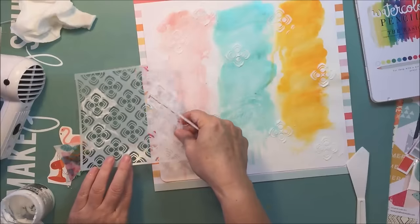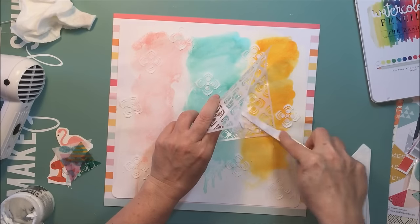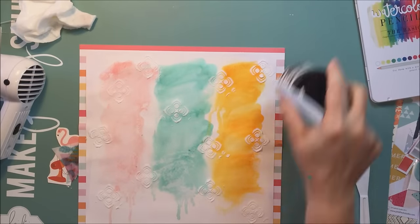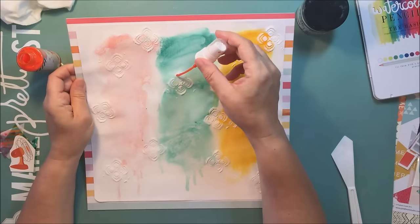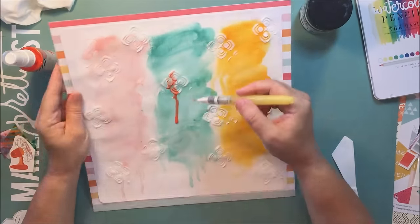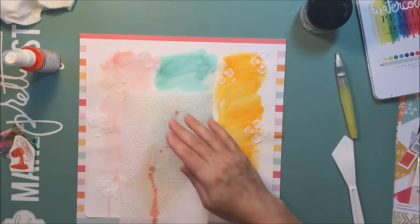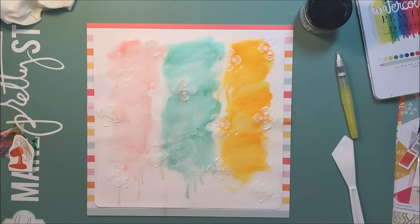I place the texture paste where it'll be visible once the photograph is on there with the mat. I thought about adding some Heidi Swap color shine onto those texture paste pieces, but it wasn't fluid enough for what I wanted. I tried adding a little water with my aqua brush, but it took a wrong turn — I didn't like how it looked, so I just took it off with some paper towel. A little experiment that failed, but that's all good — I thought I'd let you watch that moment of failure.